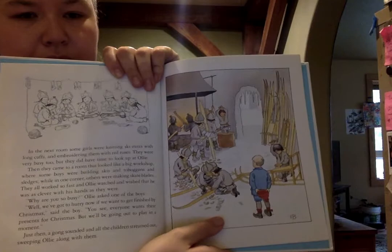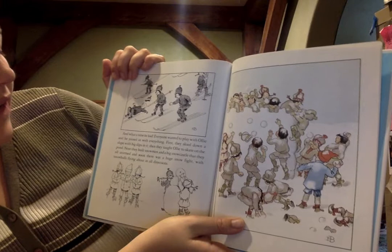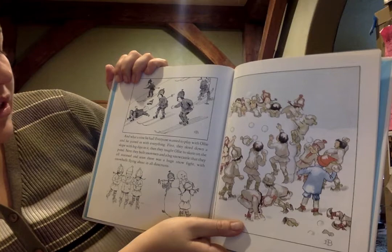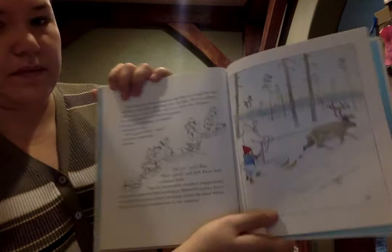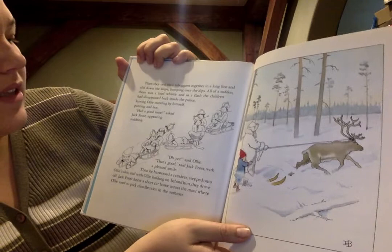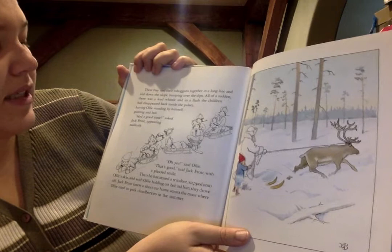And what a time he had! Everyone wanted to play with Ollie. He joined in with everything. First they skied down a slope with big dips in it. Then they taught Ollie to skate on the pond. Next they built snowmen and a big snow castle that they all stormed, and soon there was a huge snowball fight with snowballs flying in all directions. They tied their toboggans together in a long line and slid down the slope — that's like a sled — bumping over the dips. And all of a sudden there was a loud whistle and in a flash the children had disappeared back into the palace, leaving Ollie standing by himself, panting and hot. 'Had a good time?' asked Jack Frost, appearing suddenly. 'Oh yes,' said Ollie. 'That's good,' said Jack Frost with a pleased smile.